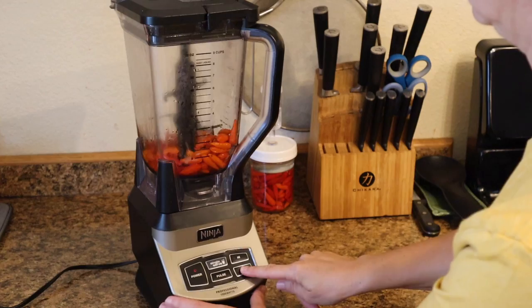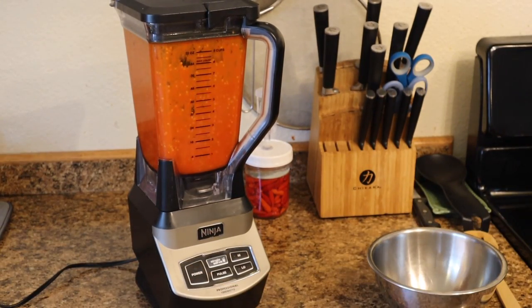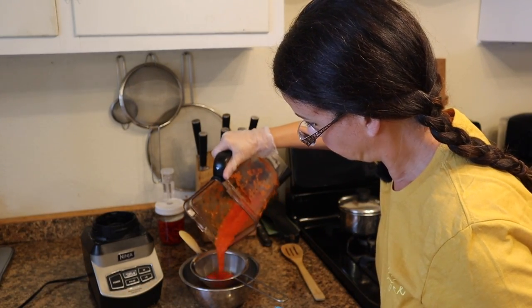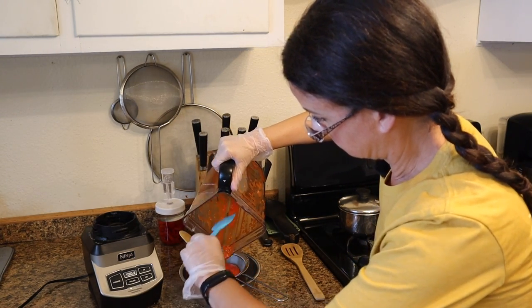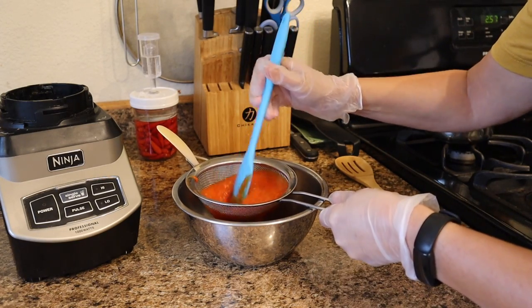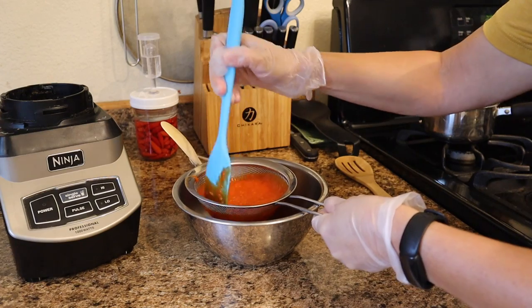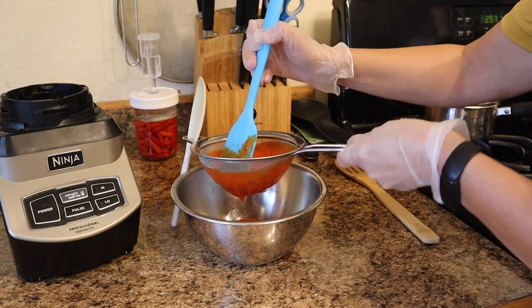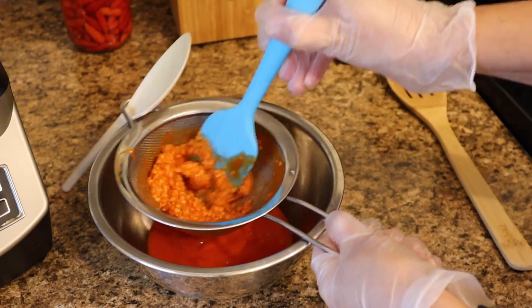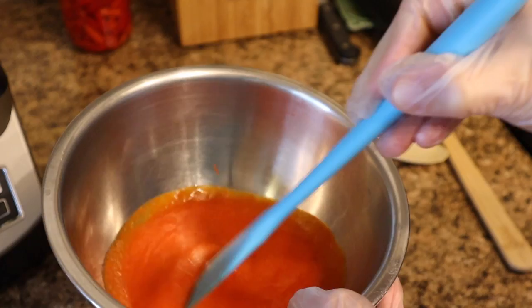We're going to blend this up and then pour it through a sieve. To help it through, I'm just going to stir this around and scrape my spatula along the bottom of the sieve - it really helps push that sauce through. What we are left with is this amazing sauce.